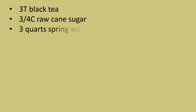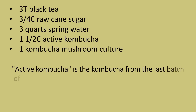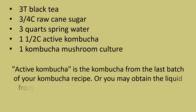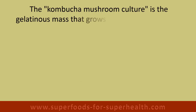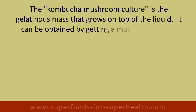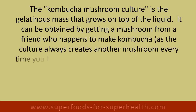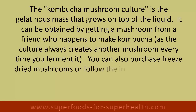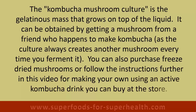Ingredients: 3 tablespoons of black tea, three-quarter cup of raw cane sugar, 3 quarts of spring water, one and a half cups of active kombucha, and one kombucha mushroom culture. Active kombucha is the kombucha from the last batch of your recipe, or you may obtain the liquid from any store-bought kombucha that has not been pasteurized. The kombucha mushroom culture is the gelatinous mass that grows on top of the liquid. It can be obtained from a friend who makes kombucha, purchased as freeze-dried mushrooms, or grown yourself using an active store-bought kombucha drink.